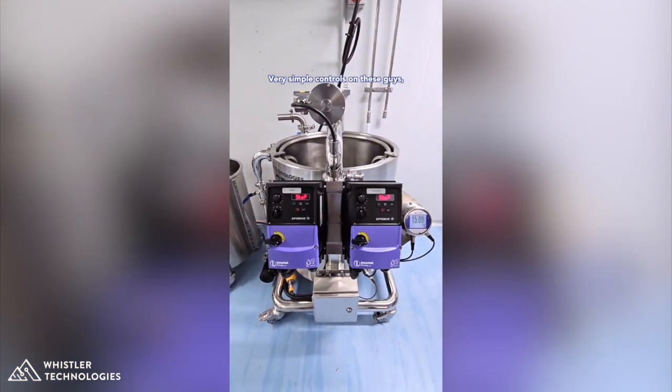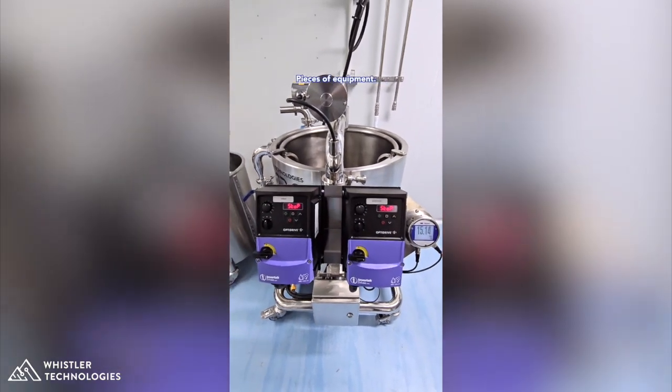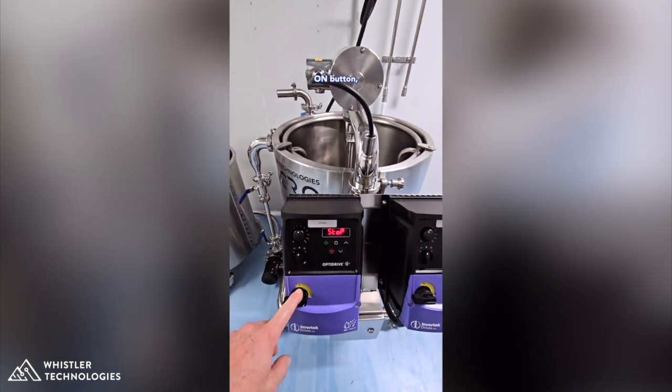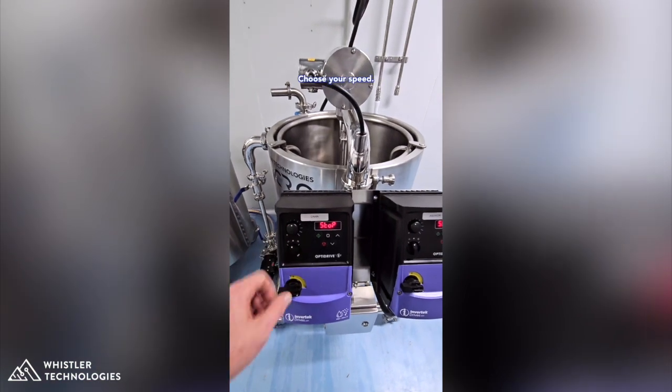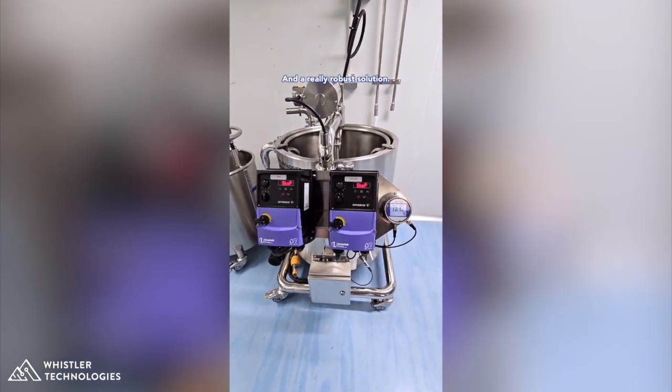Very simple controls on these units. These are wash down rated — a very high quality piece of equipment. It's pretty simple: on button, choose your direction, choose your speed. Nice and easy for the operators and a really robust solution.